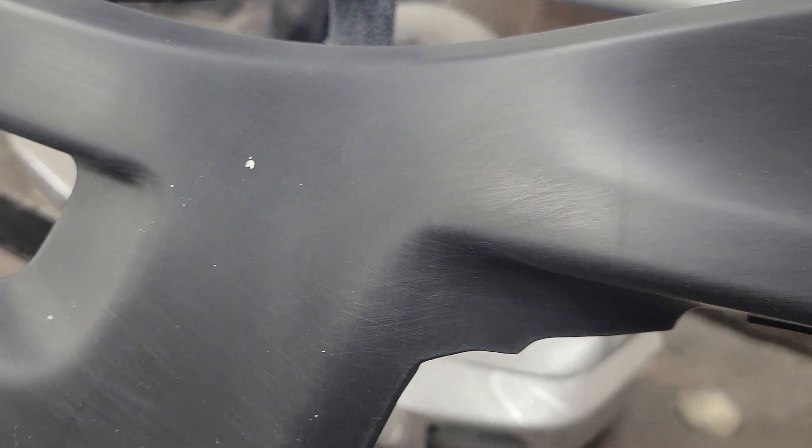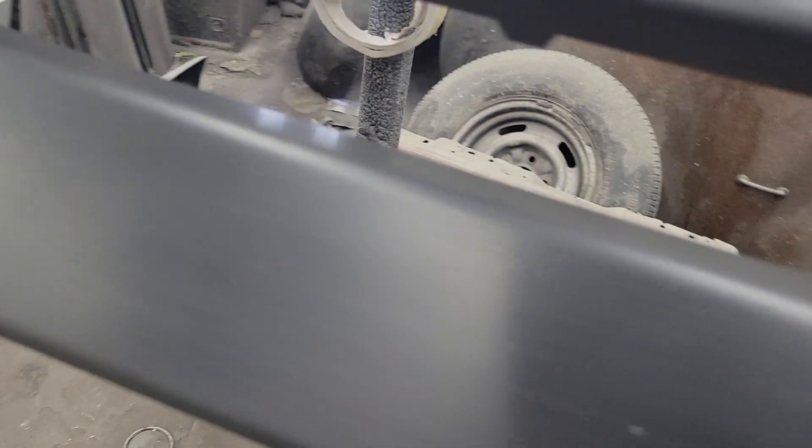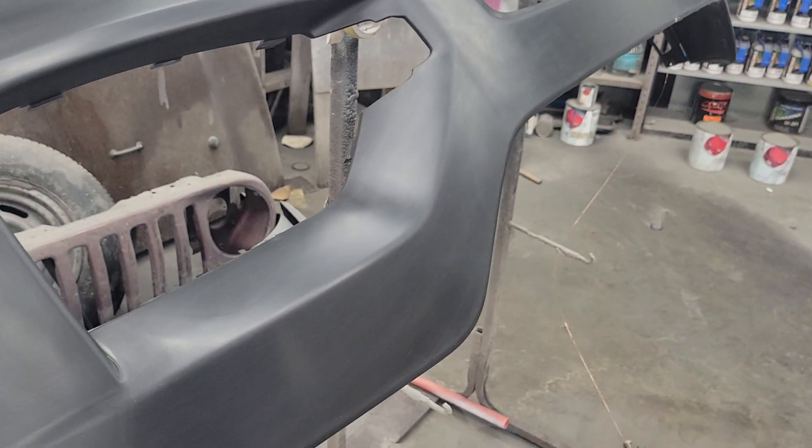It's a bare rubber OE bumper cover for a police interceptor. What are your thoughts, guys? I want to hear it.